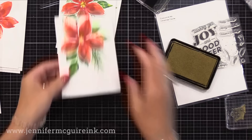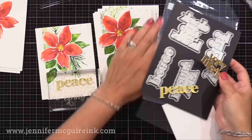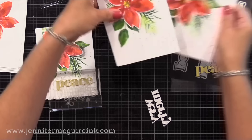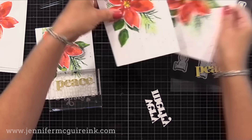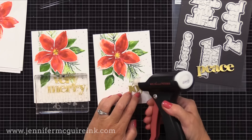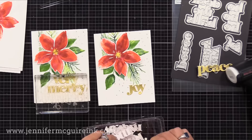Next we need our sentiment. I mentioned I die cut sentiments and I die cut these at the same time I die cut those circles — I like to run multiple dies through my machine at once to save time. These are the Concord & 9th holiday sayings die set — there's deck the halls, ho ho ho, joy, very merry, and peace, and the shadow die. I just use the word dies themselves and I cut them once from white scrap cardstock and once from gold cardstock, and I glued those together for a little dimension. I'm adding them on the bottom right of our cards using peace, very merry, and joy sentiments just so each card's a little bit different. I love the style of these bold sentiments from Concord & 9th and I'm glad they added some holiday ones.